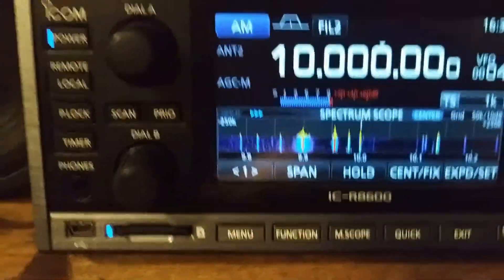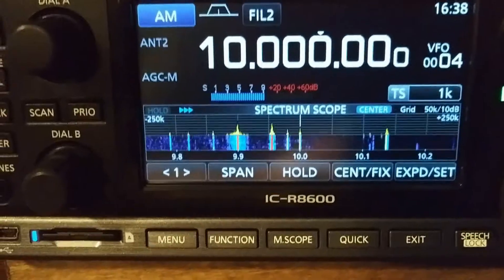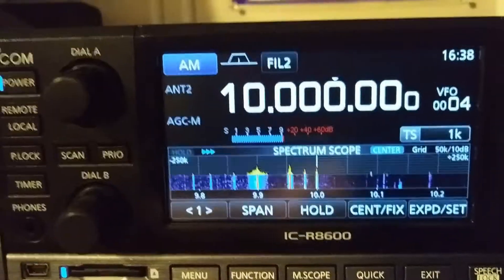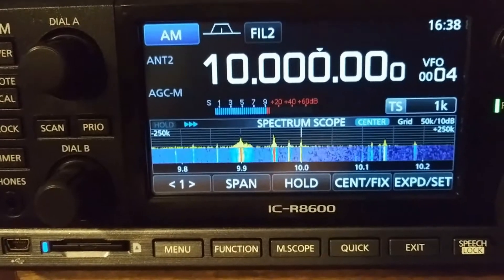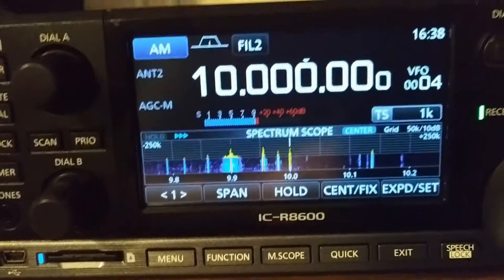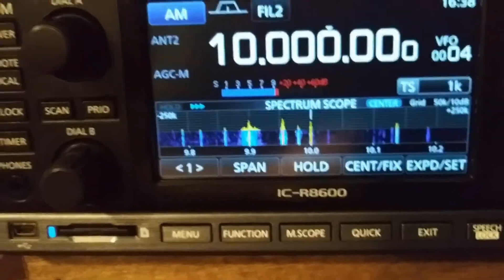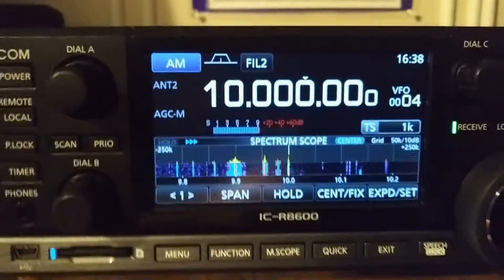But let's go to WWV. WWV is coming in really good. Turn my antenna back up — look at that — all the way up versus halfway up. Pretty cool little feature.